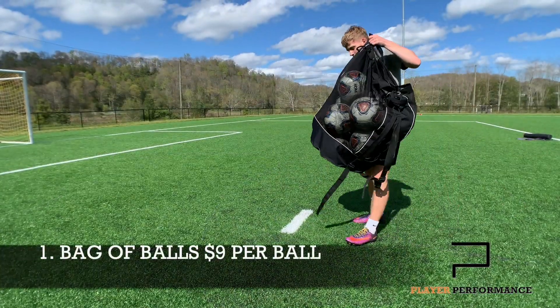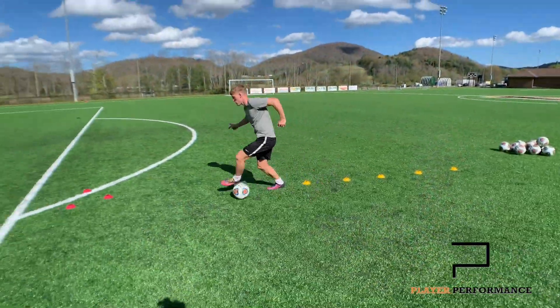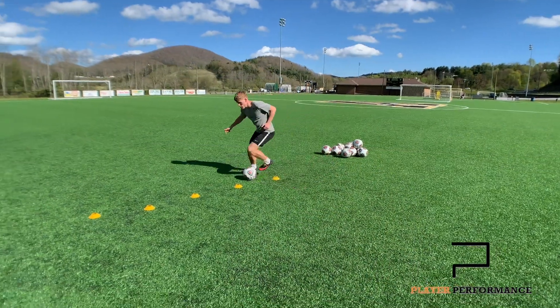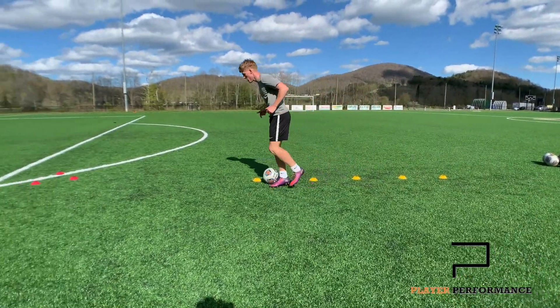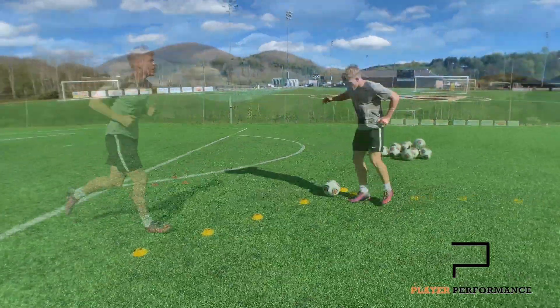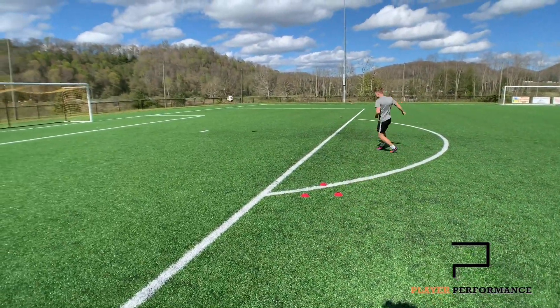Jumping in at the number one spot — drumroll please — it's just a bag of balls. It's a super simple one, but that's all you need to improve. You just need a few soccer balls, and the more, the better. It makes your sessions more efficient, more fluent, and it will genuinely maximise your results. The cheapest decent ball I found was around $9 per ball on ProDirect Soccer — I'll link everything in the description below. In my opinion, you'll need a minimum of six balls to be as efficient as possible, so you can keep doing repetitions one after the other instead of chasing a ball 30 yards away.